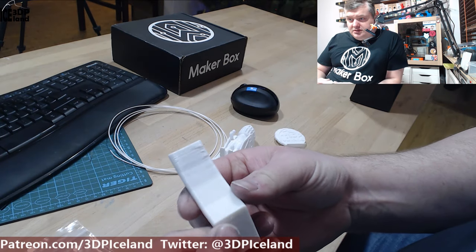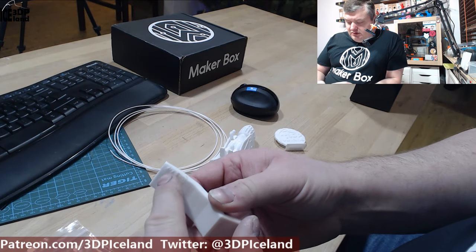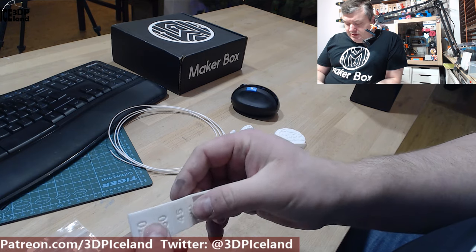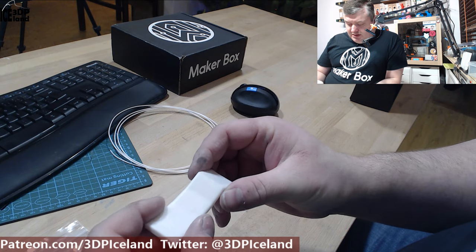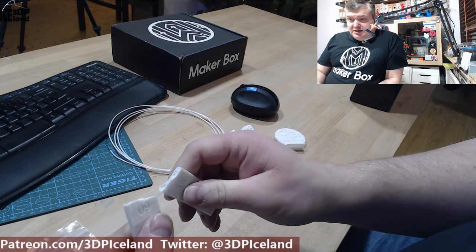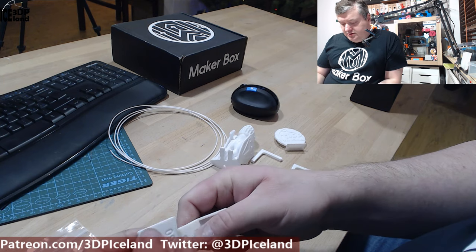I first started with this overhang test and there was only a slight issue at 70 degrees, otherwise it was coming out really smooth with a really nice surface finish. It was extremely difficult to break, so it's really strong.